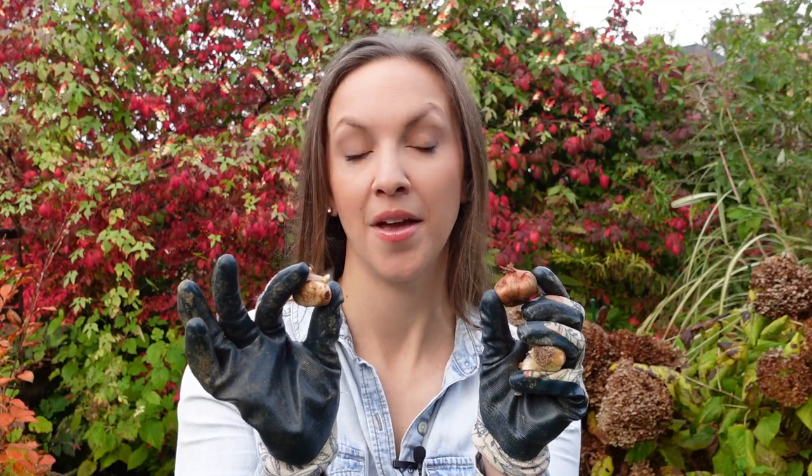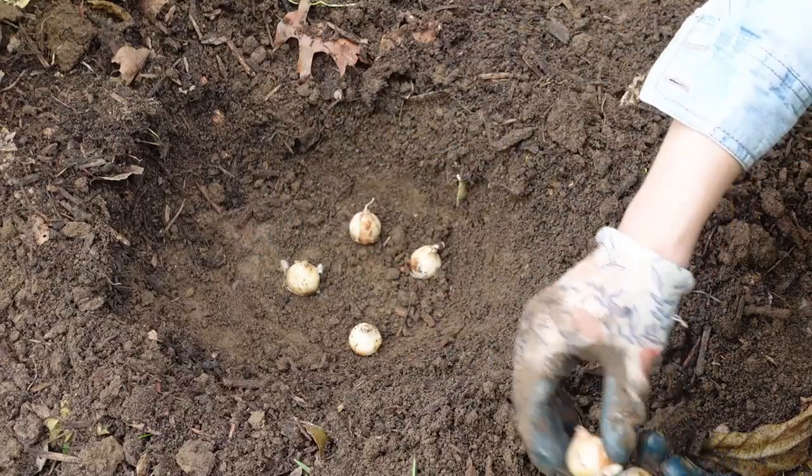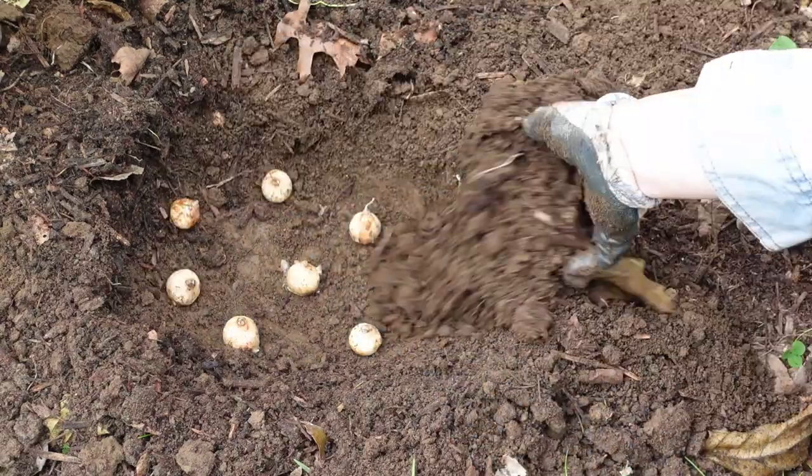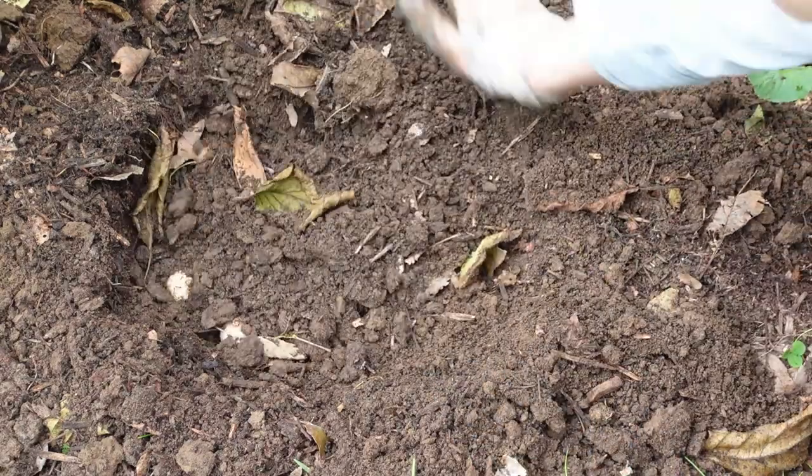Even though these minor bulbs look different from one another, we can treat them all exactly the same. These should all be planted in the fall into loose, well-draining soil. Plant the bulbs pointy side up, two to three times as deep as the bulb is tall, with space for two bulbs in between one another. Once you have them in the hole, backfill with soil, and don't worry about watering unless it's unusually dry.